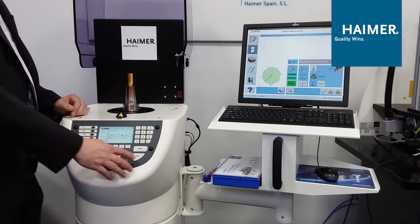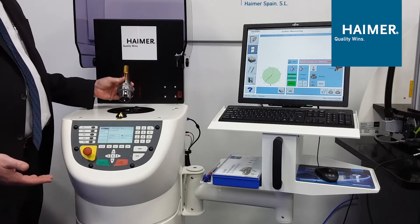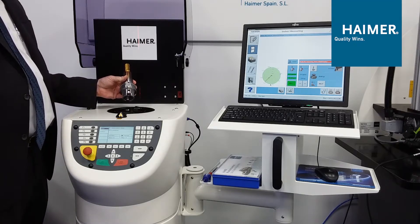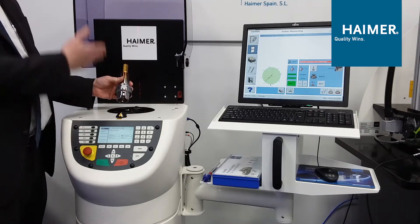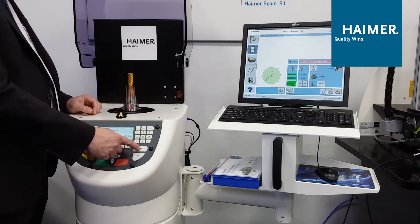How it works is very simple. We take our tool holder, assembled as it will actually run in the machine. This tool holder is balanced at G2.5 at 25,000 RPM. It's a shrink-fit chuck with the best balance repeatability in the market. But we've introduced a cutting tool, so now we've added the full assembly as it will run in the machine.